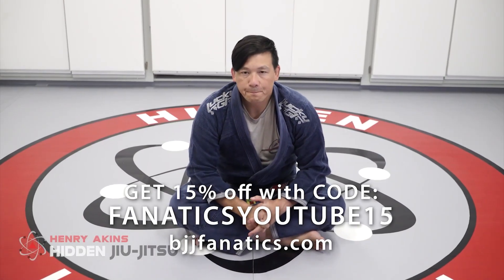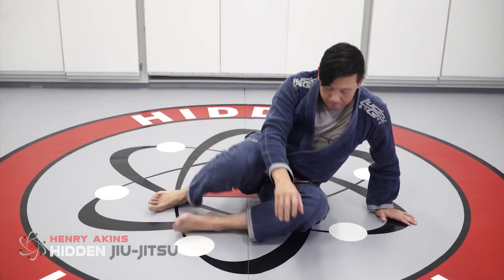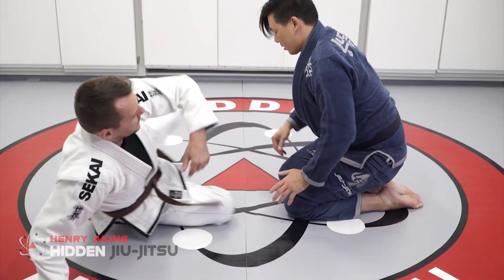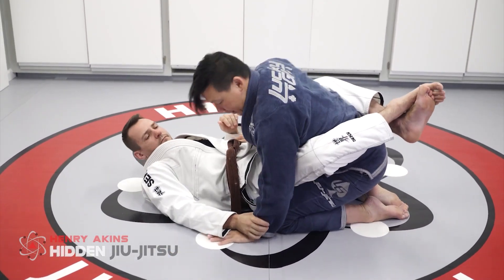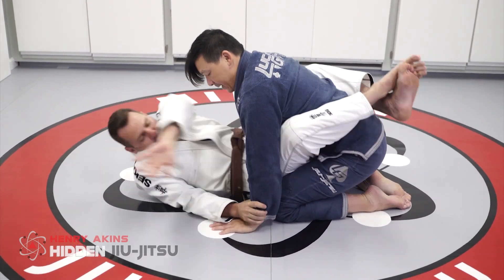Here is probably the simplest Kimura defense from the closed guard position. From here, I'm in the closed guard. I'm going to attack this arm. So I put my hand on the ground — usually that's when they attack the Kimura. Your hands come to the ground, he sits up.